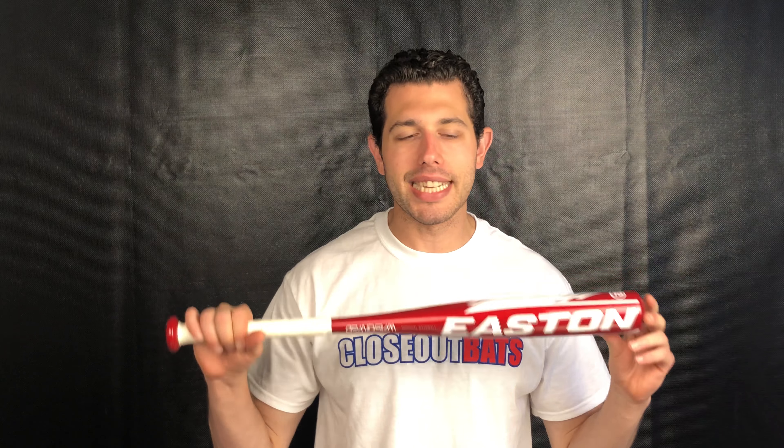Mad Max coming to you live from Closeout Bats, and today I'm talking about Easton Youth Baseball Bats. Right here I have the T-Ball Grand Slam. This bat is going to be good for T-Ball kids — those young kids around the five to six year old mark, even maybe some seven year olds that made the cutoff and are playing T-Ball.